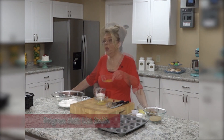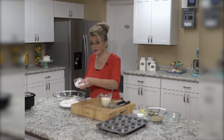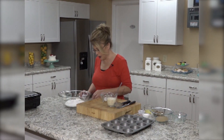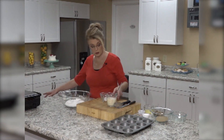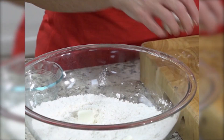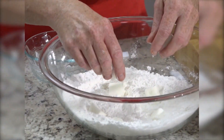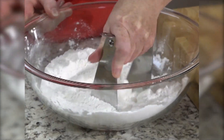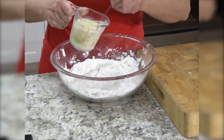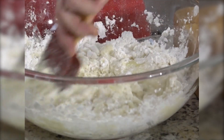We are going to be making a coffee cake muffin. I have one egg that I'm going to combine with some milk. I've got some all-purpose flour, some sugar, some baking powder, and some salt that I'm going to whisk together. Then I've got some solid shortening that I'm going to cut into smaller pieces, add my egg and milk mixture, and just stir all that together.